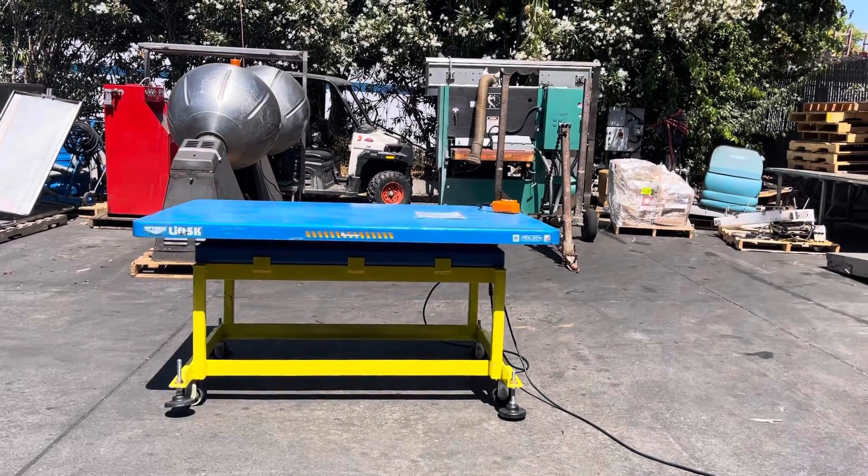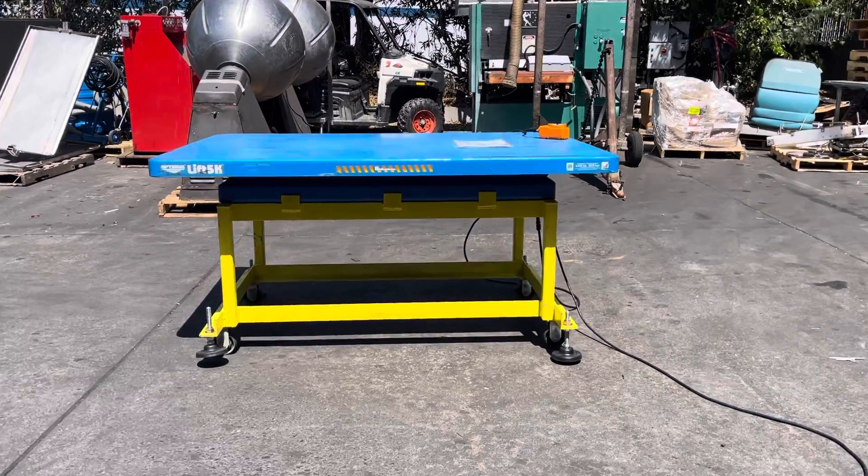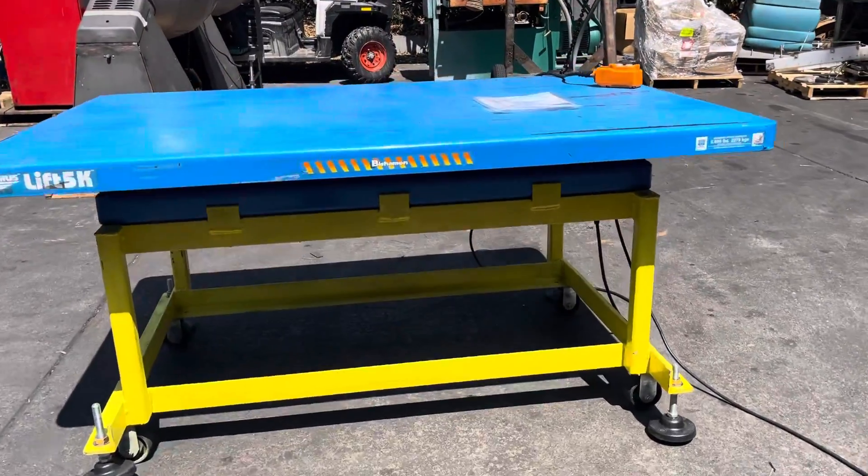We have a Bisherman Optimus 5k lift. We got it hooked up to 115 volts and we're gonna run it here and show you that it works.